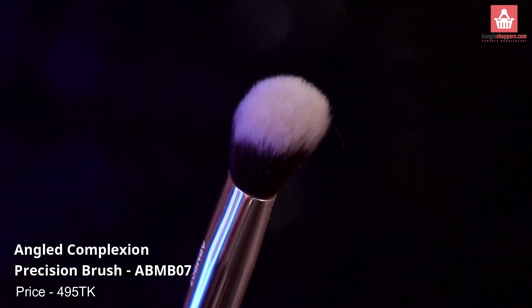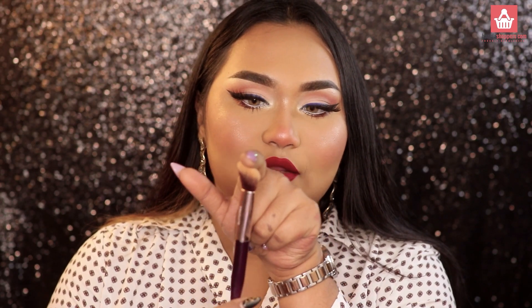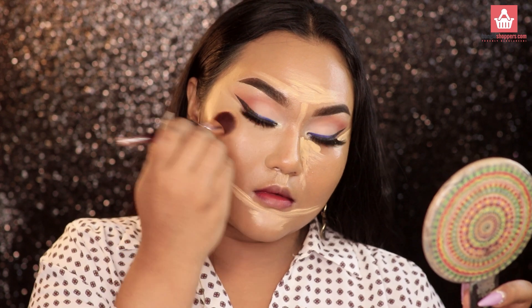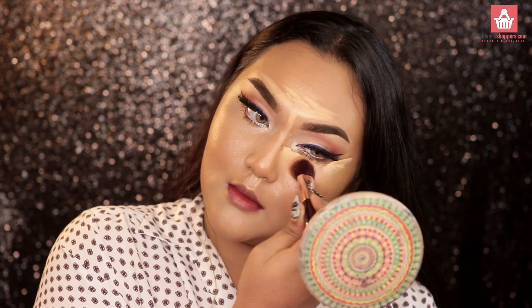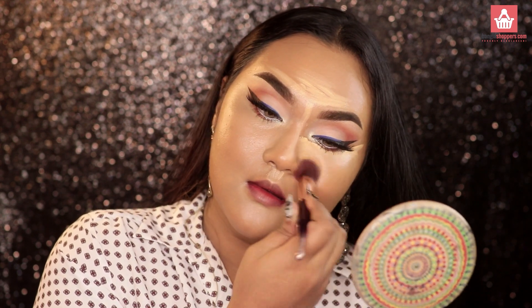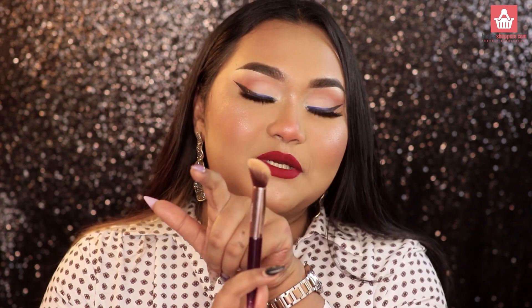I'm going to use this brush as a concealer brush because it fits perfectly under your eyes. When I blend it, it literally blended my concealer in no time — it was so, so good. You can also use this to clean up your contour or highlight your cheekbones. The shape makes it really versatile for a lot of different things.